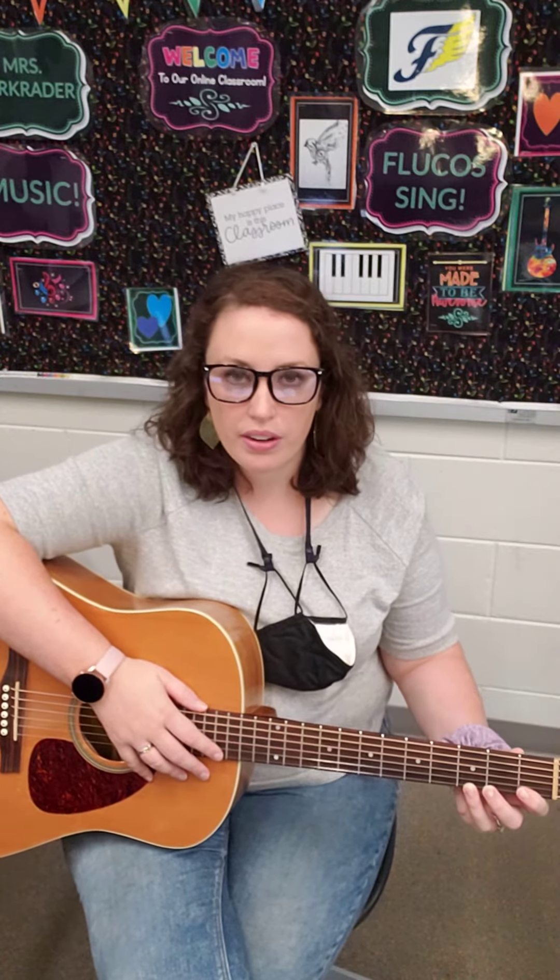Just like with Love Somebody, I am going to sing it instead of pluck out the melody. I'm going to play the C chord, the G chord, the G7 chord, and then resolve and go back to the C chord and sing.